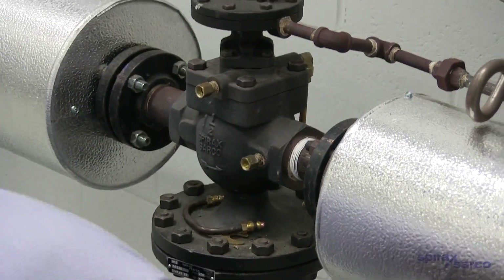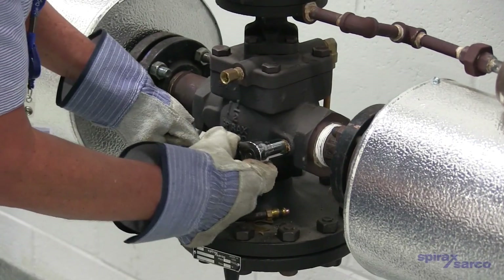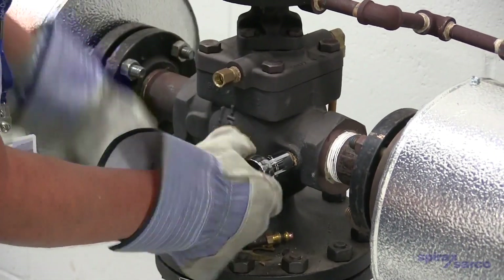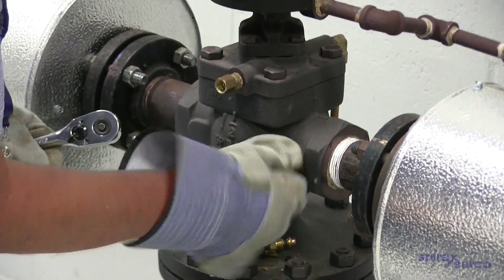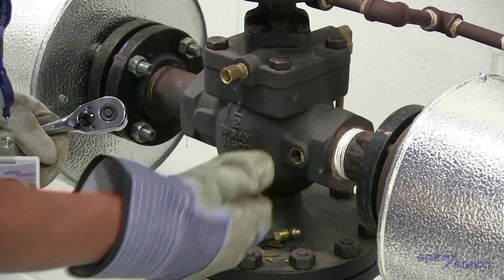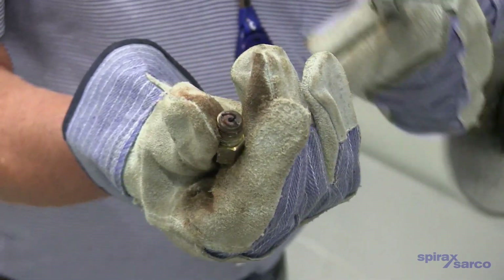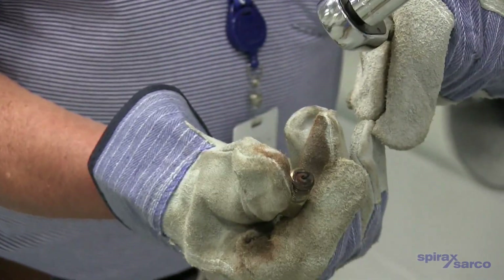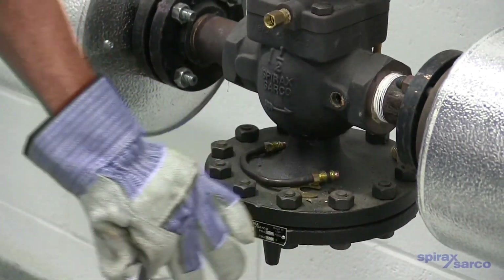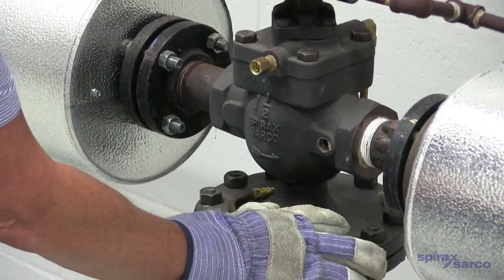There's a small orifice inside of that tube port. What we want to do is remove that orifice and check it, making sure that it's not plugged up or blocked. There's a little wire inside of there which bounces around and moves as the valve operates to prevent it from blocking up. If that becomes plugged, it will prevent the pilot steam from bleeding off of the main valve diaphragm and keep the valve open. So we've got to make sure that's clean.